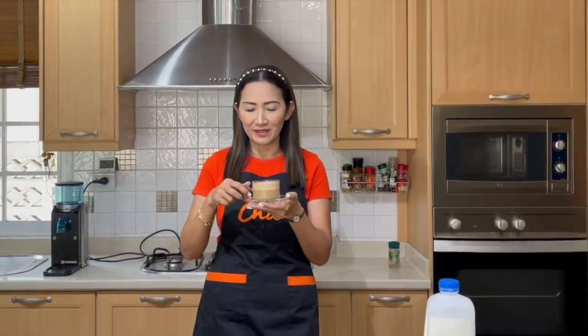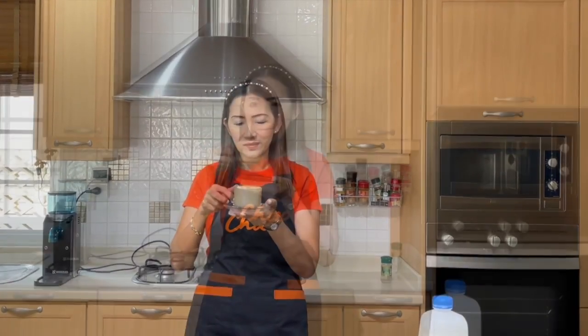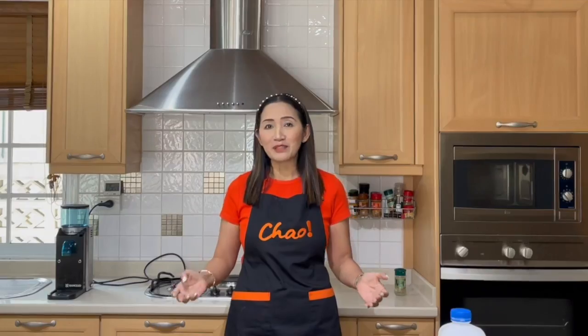Ready to serve! This is the latte using espresso from the Bricca — let's give it a try. Very very smooth, strong espresso, lovely! Now this was the espresso using the Mocha Express — smooth as well. In terms of taste, the one from the Bricca seems to be a bit more concentrated than the one from the Mocha Express, but they're equally good. It depends on how much you are willing to pay. There you have it — get yourselves a moka pot: cafe-style espresso without spending a lot on an espresso machine.